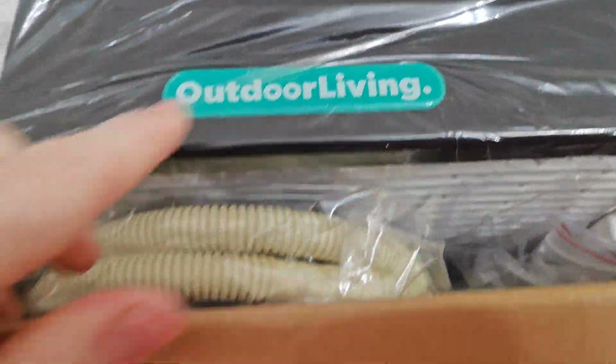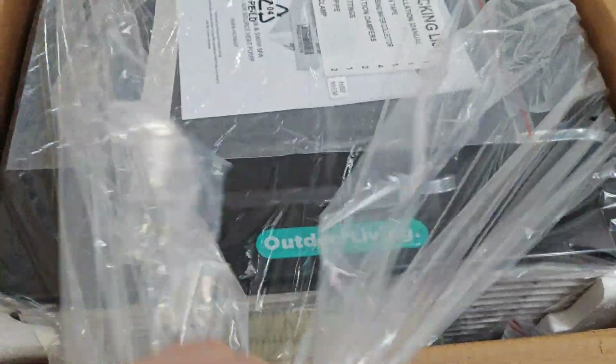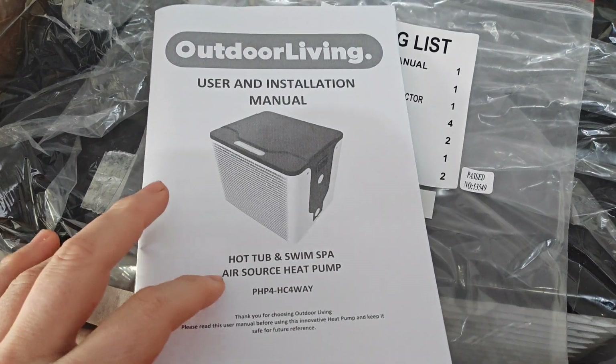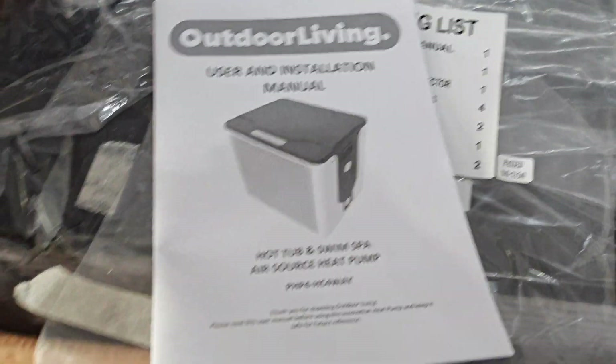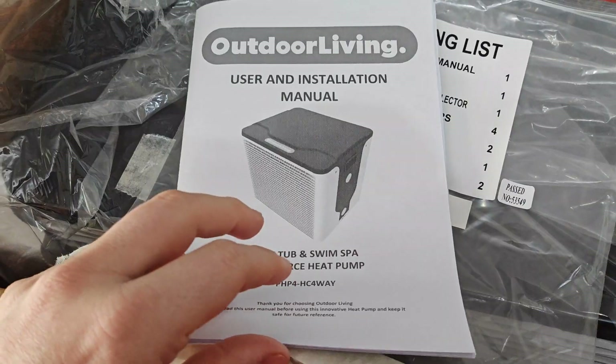There you go - the branding. So there's the manual. That's the brand - it's a rebrand and I'm pretty sure it's a Thermotech one, though I can't back that up - just from what the design looks like. I'll see if I can work it out.